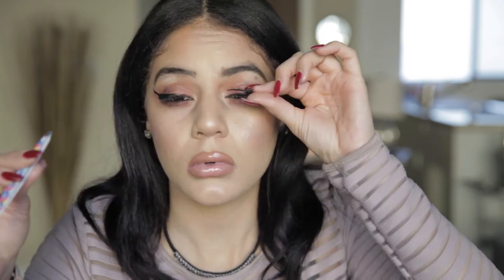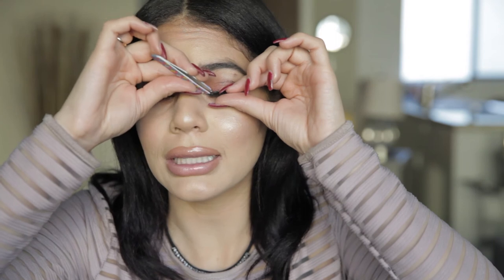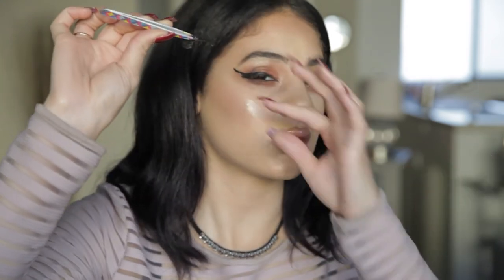It's sticking to my tweezers. What's happening? I can't see anything. It's still there. Let's do the other one. I'm pretty sure something funky is going on with this eyelash. So we're going to go down like this. Where's the middle of my eye? Stay on there.